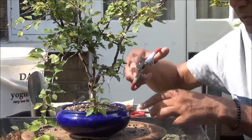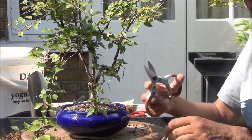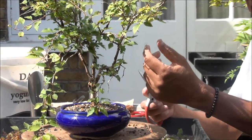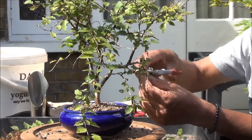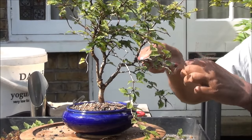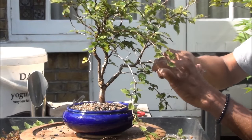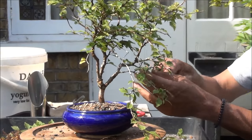I am now going to remove some of these other dead branches. It also looks like the tree was facing that way and all the growth is on this side, so I'll have to wire some branches and spread them out a bit to improve the placement of the branches, and also clean up these dead branches and little stumps.